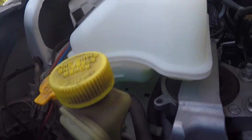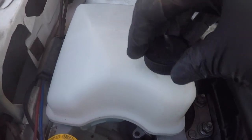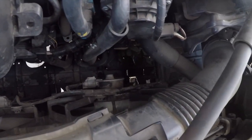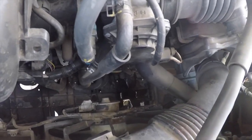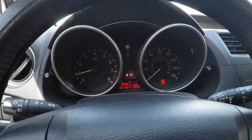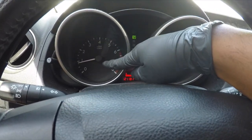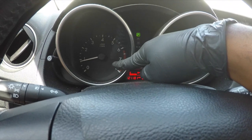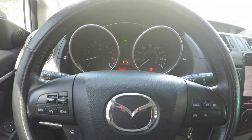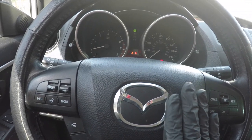Fill the reservoir to the full line, cap it off, and check your drain bolt. Clean up any overspill. Now start your engine and let it warm up to operating temperature. This 2013 Mazda 5 doesn't have a temperature gauge — it has a temperature light. When you start a cold engine, the blue light turns on. When the blue light turns off, the engine is warmed up and ready. This vehicle has a self-bleeding system according to the repair manual.